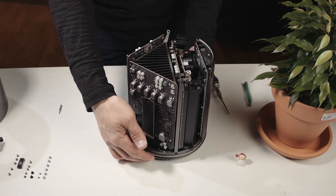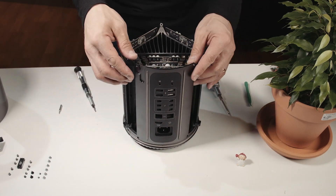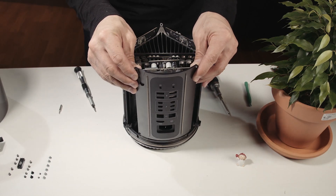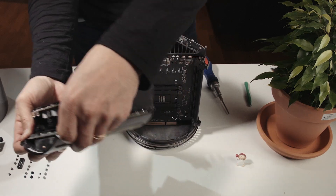Okay, so once those six screws are removed, you should be able to remove the power supply. Put that aside.